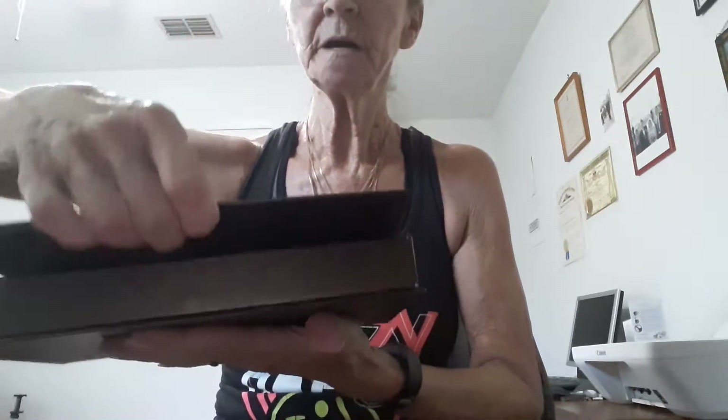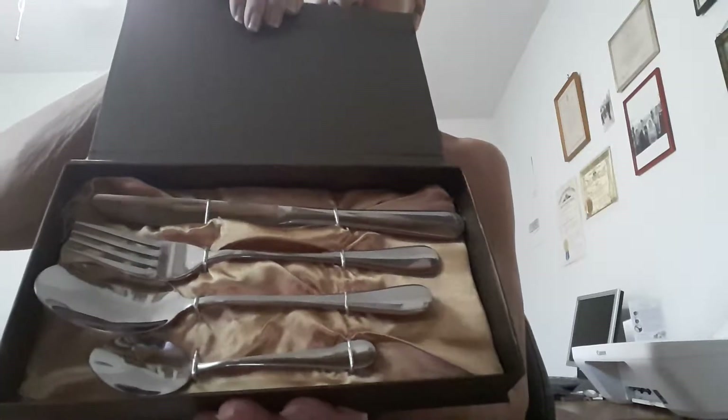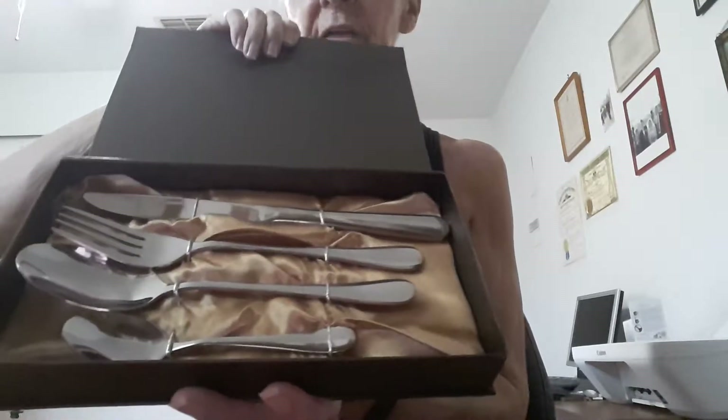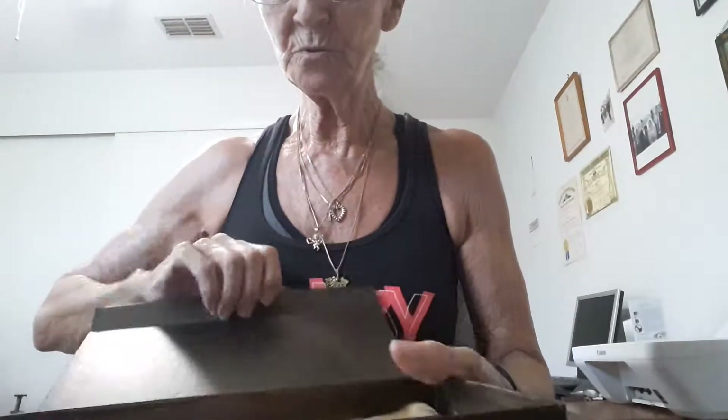It comes in this very nice presentation box and you just open it up like so, and here is the cutlery — or silverware, depending on where you live. They each had plastic sleeves but because I have actually used it, I put it back how it came without the sleeves, and I'm just taking them out.